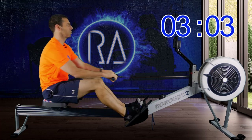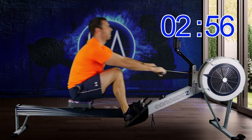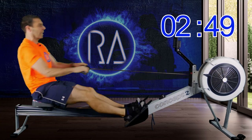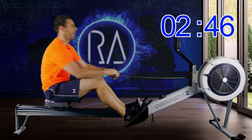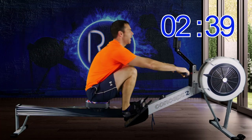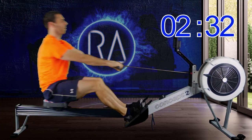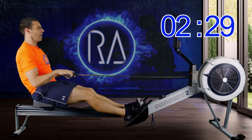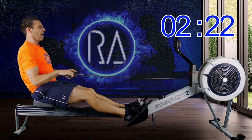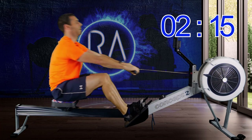Two more strokes and we're up to 28 strokes a minute, 2K plus 5. This one might take a little bit more of a launch from your legs because it's a bit of a jump — a 4-second increase from the last one — so you'll have to lay in a bit more power from your legs.